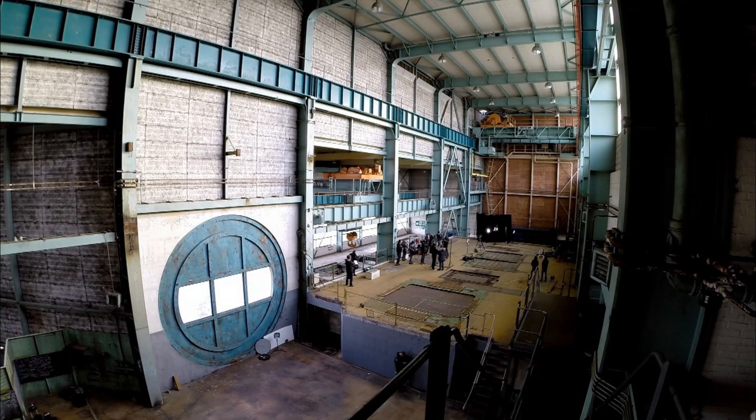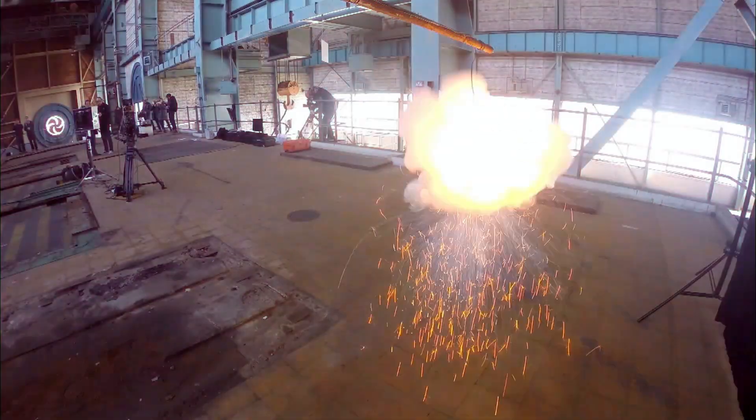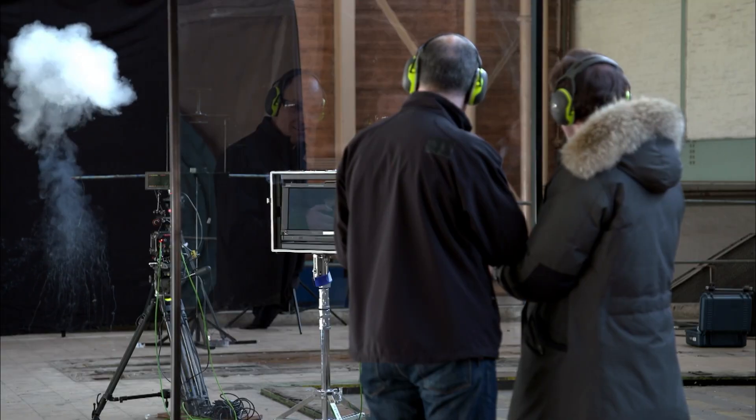Well, experience tells me this is the best place to be at this point. Speaking of which, then perhaps you'd like to do the honours. OK, so three, two, one... Ignite!